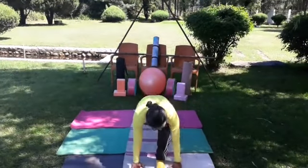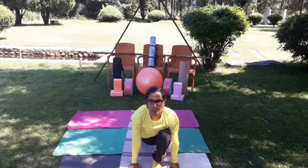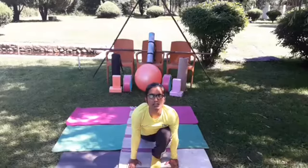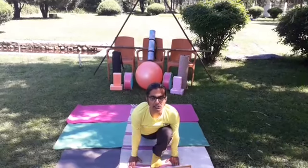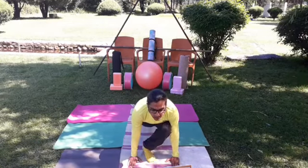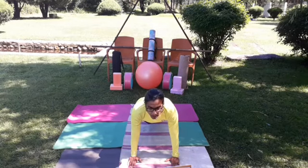The right leg is your back leg — Ashwa Sanchalana Asana. Push your body down and forward, lift your chin up, press the abdomen, and stretch your thigh muscle. Then slowly keep your back leg straight, be on the toes, lift your knee against gravity, and very slowly join your forward leg to the back leg without lifting your hips up.